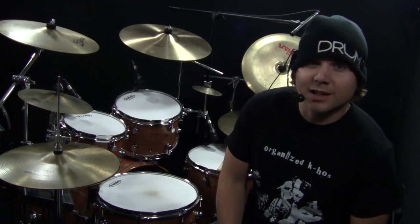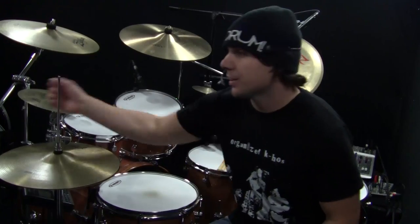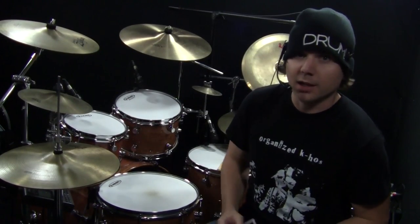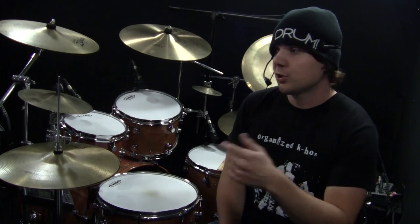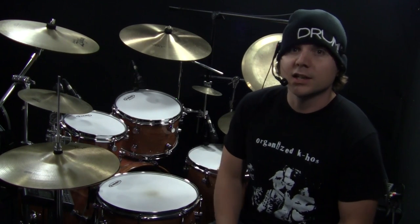Welcome back to another OnlineDrummer.com Monday Drum Lesson. I'm Nate Brown. In this drum lesson, you'll need the sheet music called Reckoner by Radiohead — you can get that at OnlineDrummer.com. Special thanks to Bridie for sending me this T-shirt of her band, Organized Chaos. You can check the link out below. She's been a member of the forum for about three years, so go check out the forum and get involved.